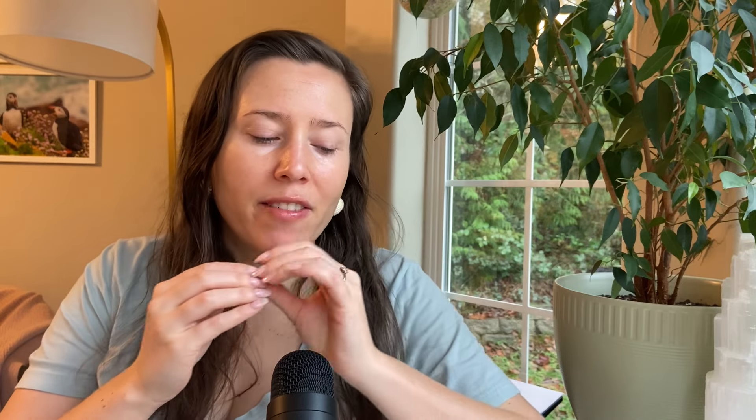Hi everybody, my name is Jessie and I do perfume reviews in ASMR format. So if you like perfume and also if you like ASMR, you are in a good place for our video today.